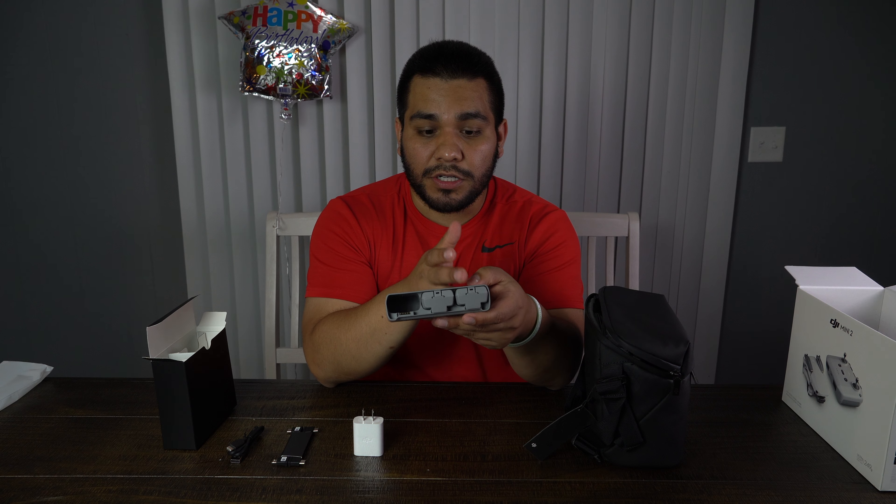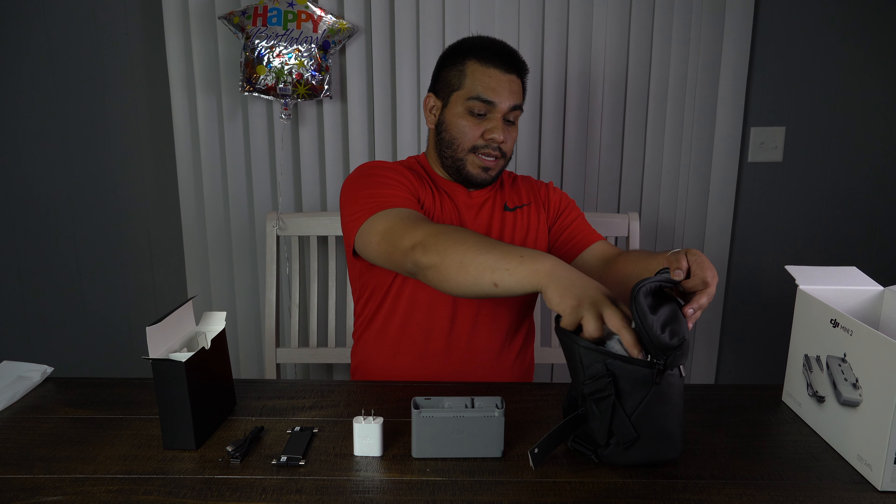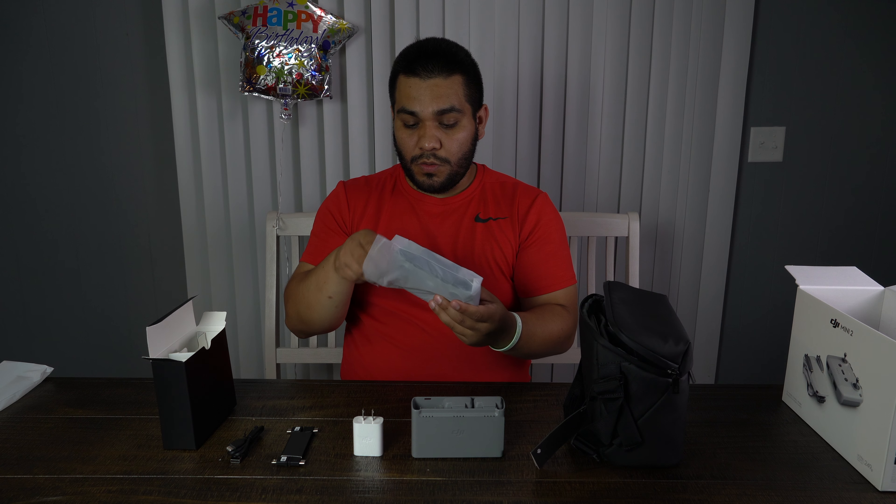And then we have the battery pack. The cool thing about the Fly More combo is that it comes with three battery packs. One downside is that once you stick all three in and plug it in to charge, it will only charge one at a time — it'll go to the first, then move to the second, then finish with the third. It does take a while, but it's nice to have three batteries.